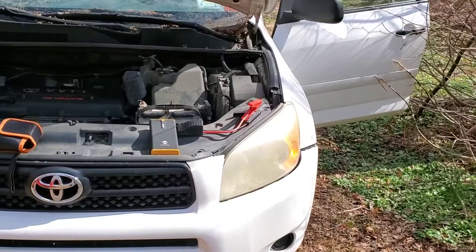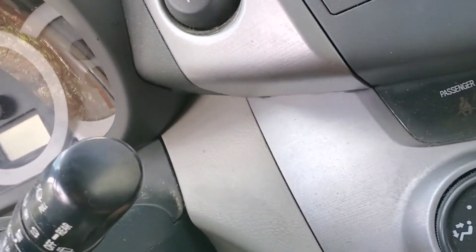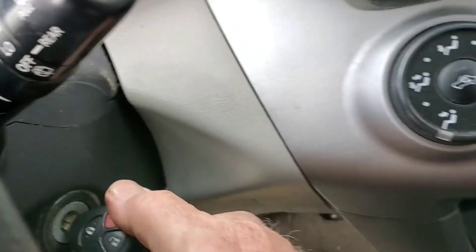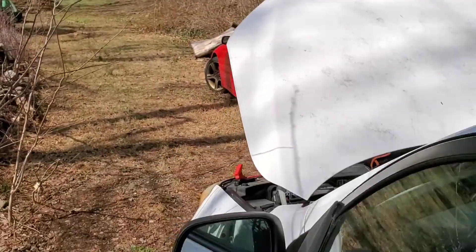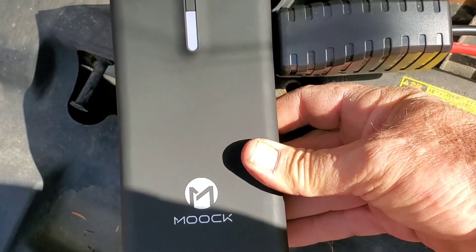I'm gonna be bringing this car to the junkyard. It's totally dead — this thing is stone cold dead. Nothing happening. So we're gonna jump start it with this little battery pack.